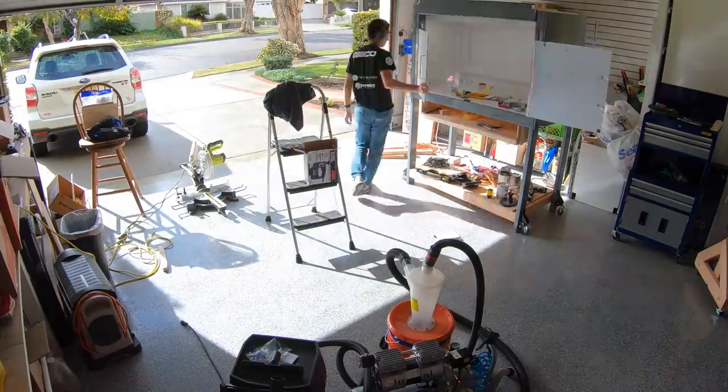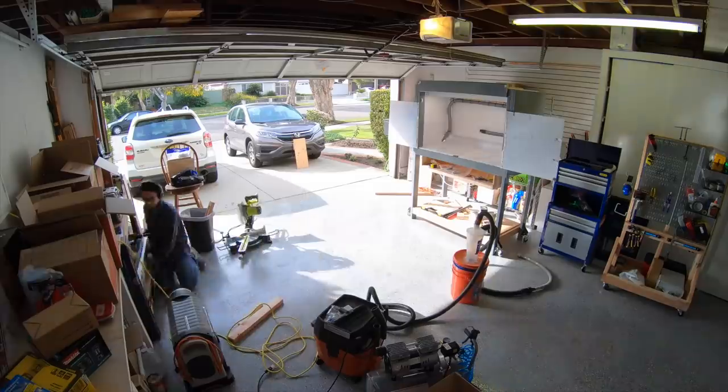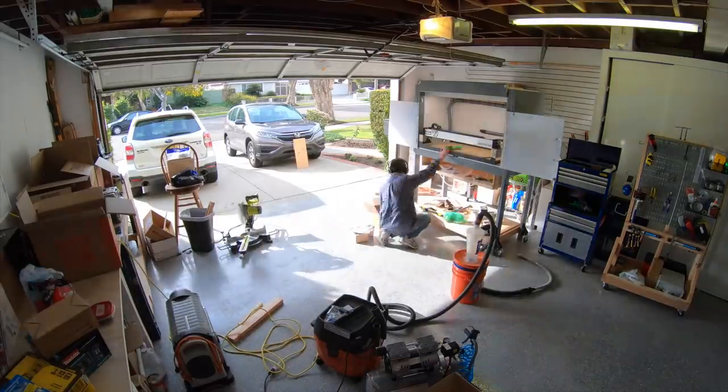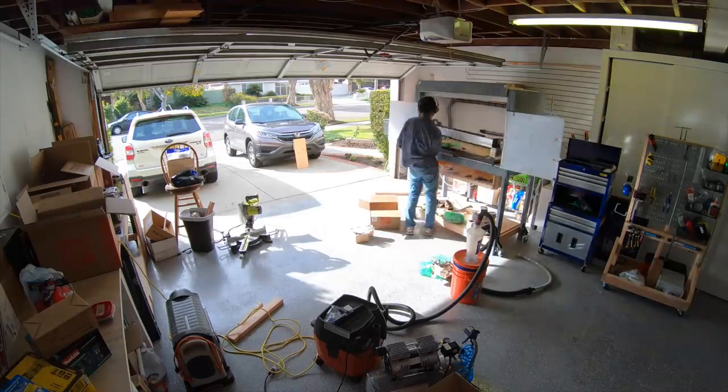After this, I played around with adding a little more bracing behind and on top of the enclosure to change the resonant frequency of those panels. After a lot of fine-tuning and indecisive planning, I moved my Shapeoko into the enclosure — and that's when I discovered I had goofed big time.